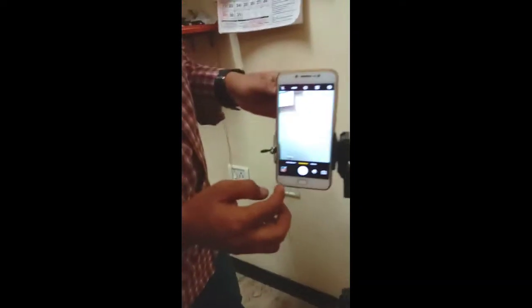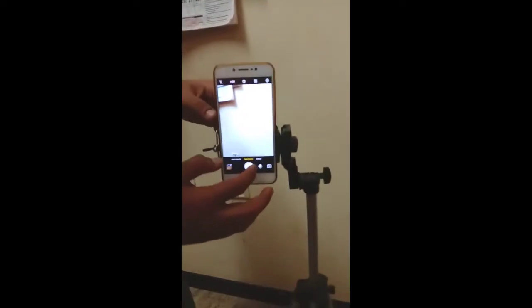I will put it on this table with my mobile. If you have a tripod, you can order a tripod on Amazon.